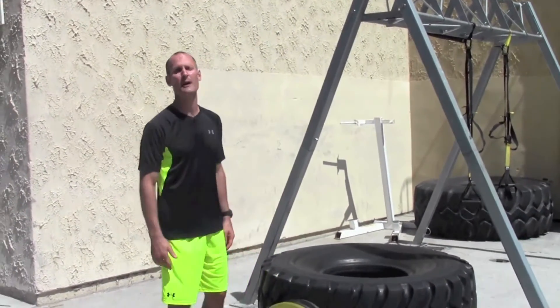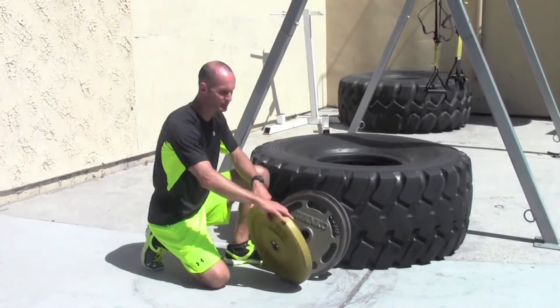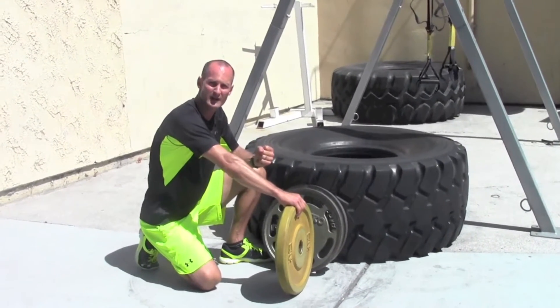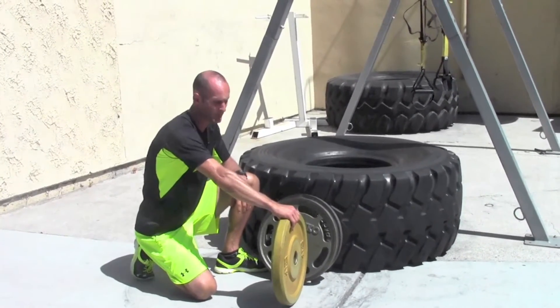So what we've got here is a couple different ways you can do it. You can get Olympic lifting plates — these are rubber encased plates. They tend to be a lot thicker, so they really challenge your grip. Remember those fat grips? A thicker grip is going to challenge your grip a lot more. You can do that.